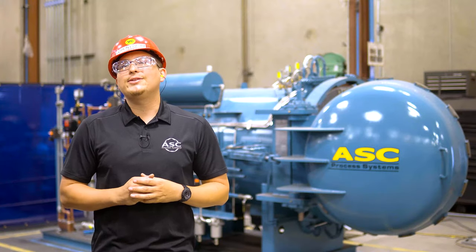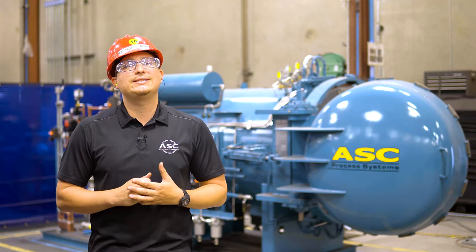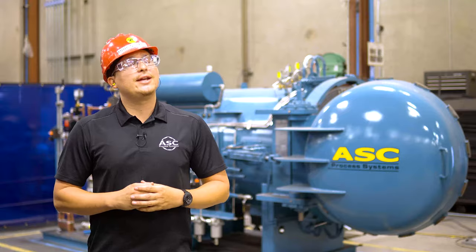This is how you properly use a horizontal bandsaw. I hope you enjoyed this video and now feel confident in operating this machine safely and efficiently. Stay safe and I'll see you in our next video.